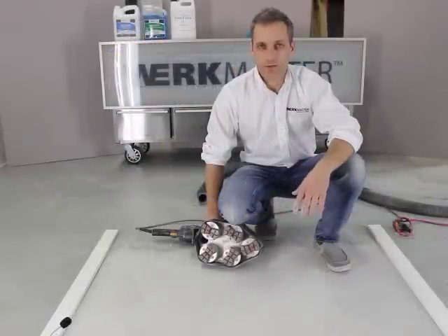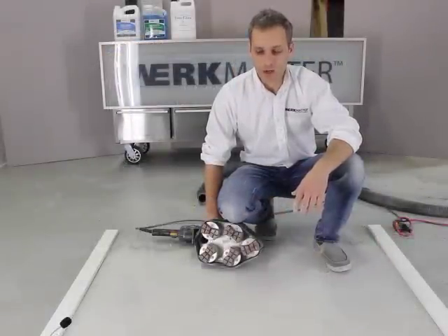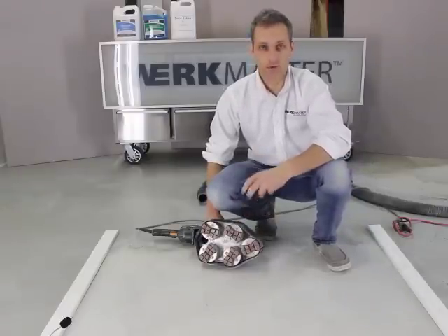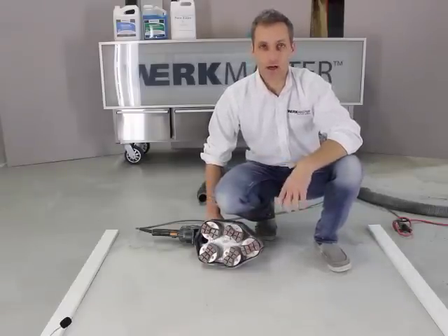We've finished cutting this floor with our metal bond tooling. We're actually going to put the transition tools on, which are our hybrids — they're a 50 grit — and that's what we're going to cut with now.